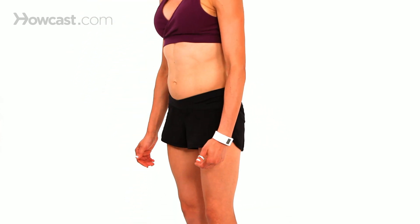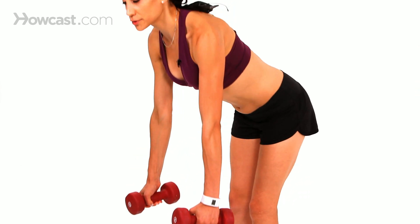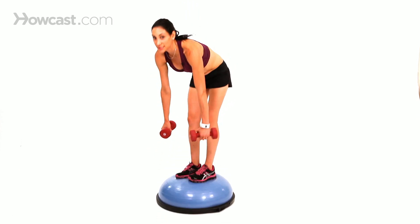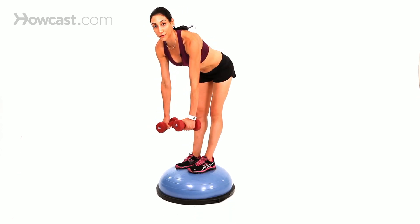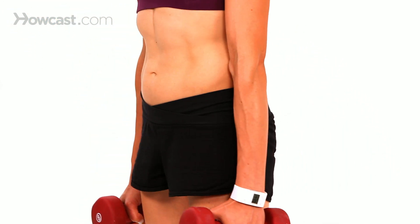If you want to make it a little more intense, you add weights. You don't want to go too far down — a lot of people in the gym go all the way down, but that's not really good for your back. The best thing to do is go until your hips can't go back any further, and that's when it's time to come up.